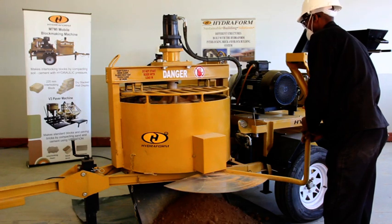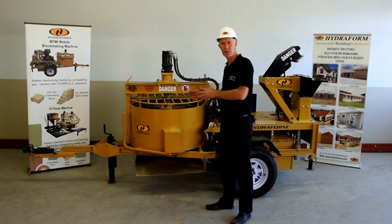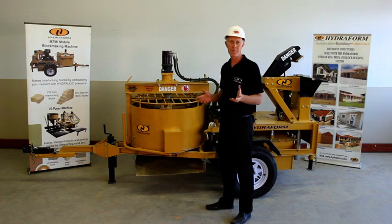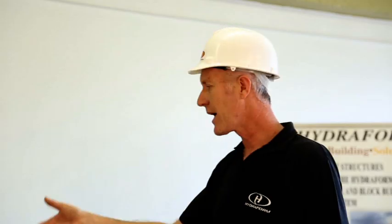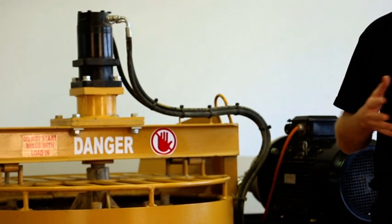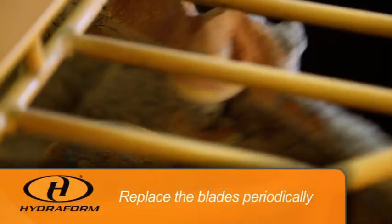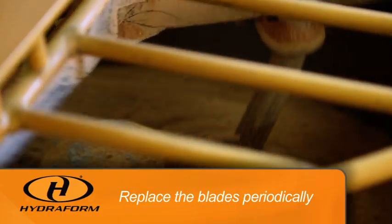Remember that the Hydrofoam pan mixer can come in various sizes. It is important that you do not exceed the volume of the pan mixer — if you load too much material, the pan mixer will get stuck. The blades inside the pan mixer are also consumable parts because of the corrosive nature of the soil, so keep in mind that you will need to replace the blades periodically.